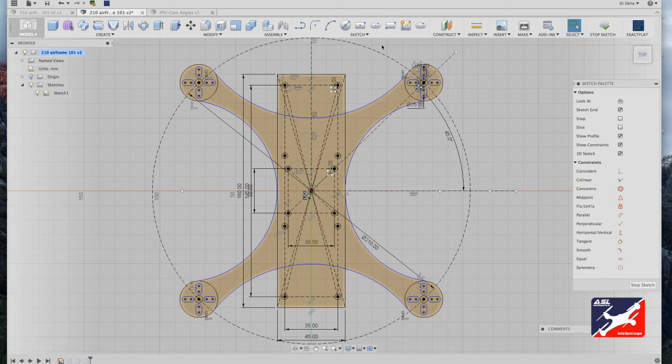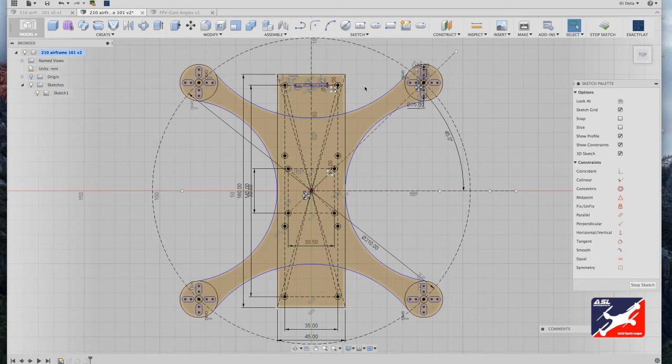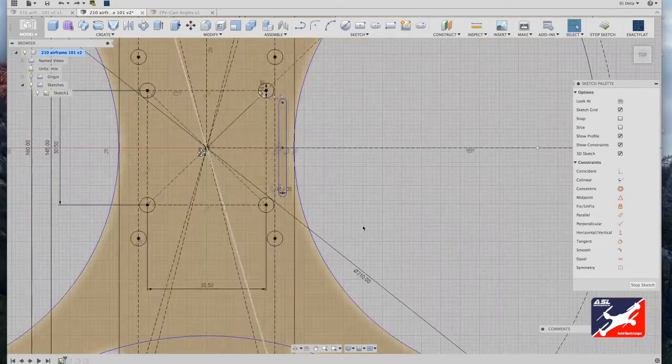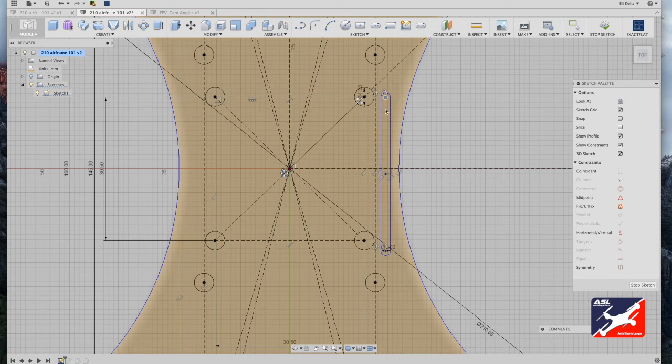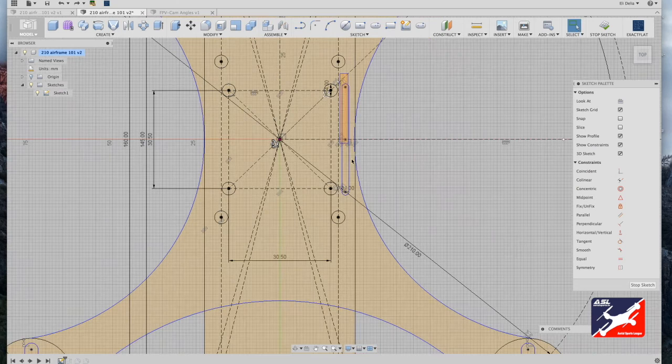We'll cut additional holes into the top component plate to lighten the mass. First, establish the FPV camera mounting slot: go to sketch center-point slots, in the forward section of the drone use the construction guidelines, click and drag out, and make this a value of 1.5 millimeters. For battery straps: sketch menu center-point slot, start off-center frame using the construction guides, drag out and make the thickness 2 millimeters. Adjust placement — make the battery slot roughly 30 millimeters in length, centered to drone center, not too close to the edge or screw holes.